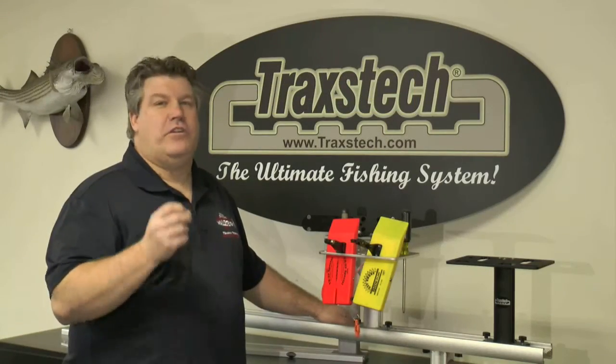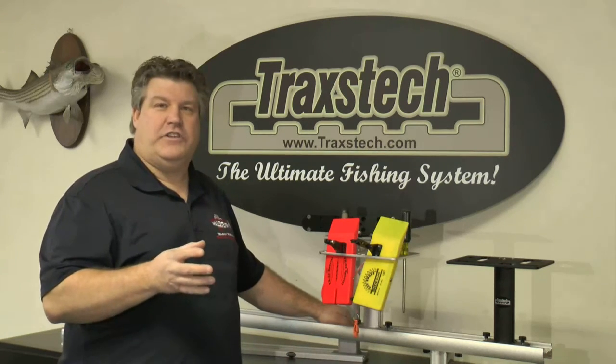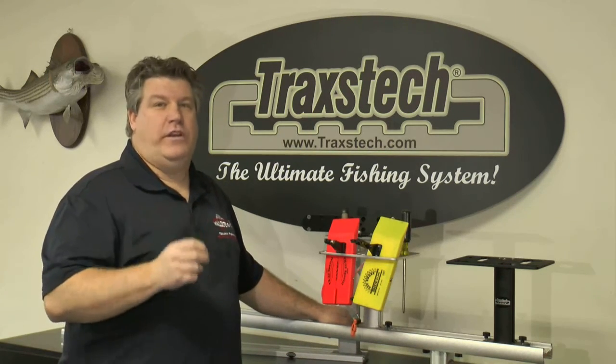You know when you're on a fishing boat, keeping your expensive tackle protected, safe, and having all the accessories you need accessible is a key point to catching more fish every day.